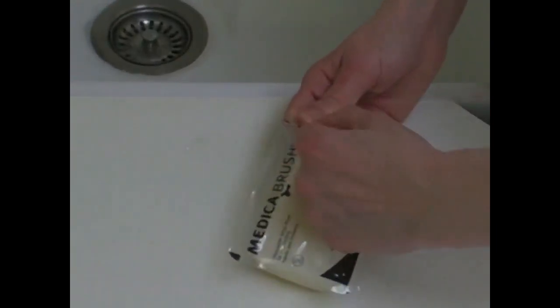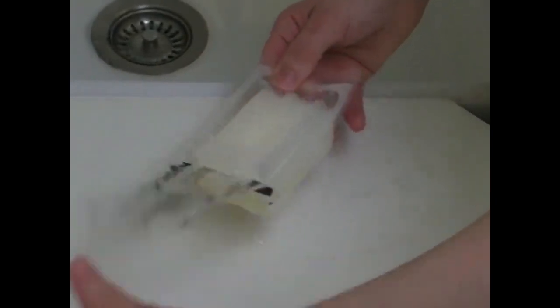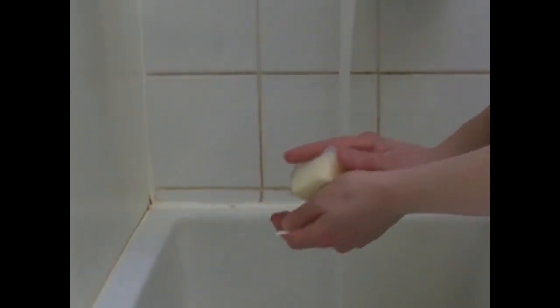A chlorhexidine soap is used to disinfect the hands. Alternatively, an iodine-based soap such as Betadine can be used. The hands, wrists and forearms are washed for two minutes. The assistant will ensure that all the surfaces of the hands are thoroughly washed. This includes the palms of her hands, the areas between the fingers and thumbs, and the fingernails, which must be short.